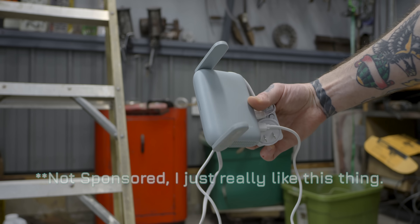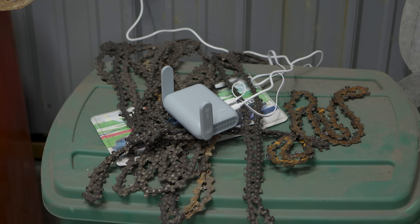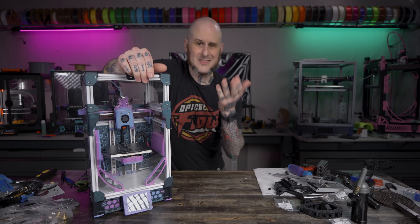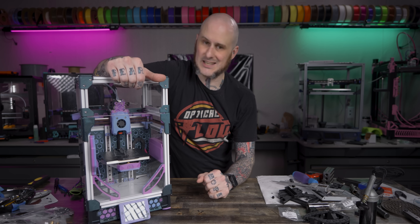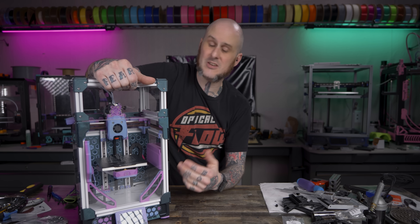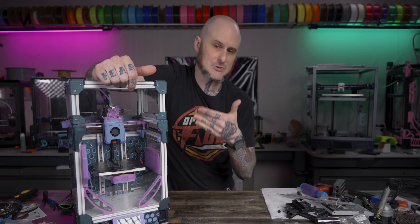My dad's shop is excellent, but it doesn't have good Wi-Fi, so I deployed my barrel travel router to connect to the printer. However, when I set it up on the bench and fired it up, it just would not connect to the firmware. I had zero spare time to diagnose it, so I put it back in the car and brought it back to the studio, where I unplugged and reseated things — and now it's working perfectly fine.